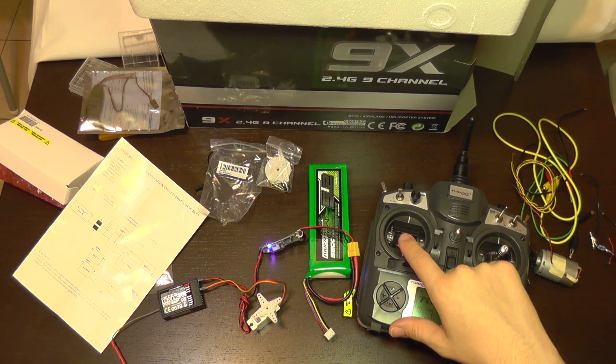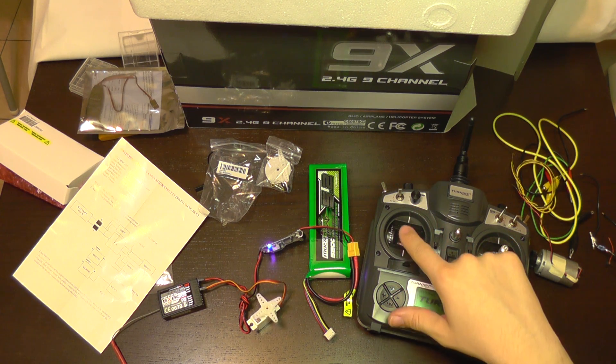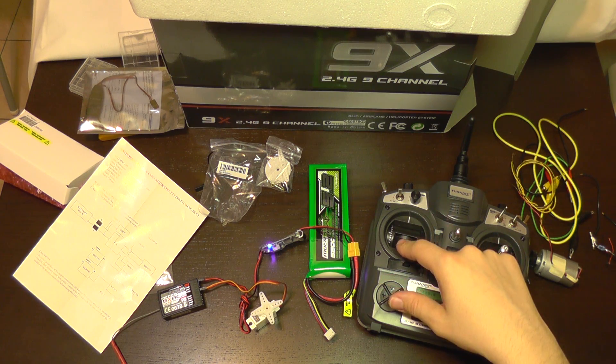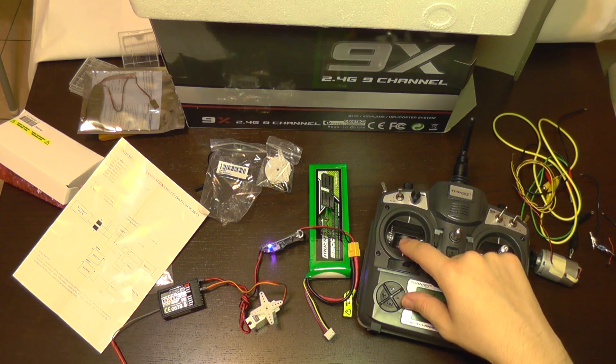The transmitter is connected. As you can see, the servo did some movement, and I'm controlling it with this knob — it's progressive.